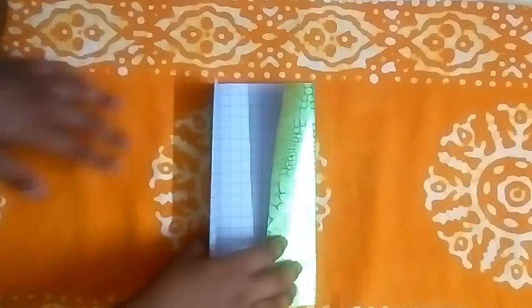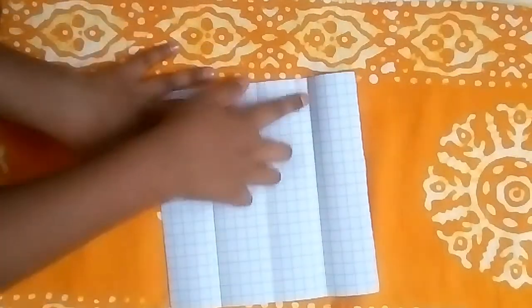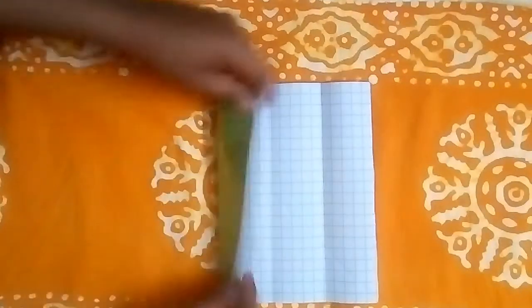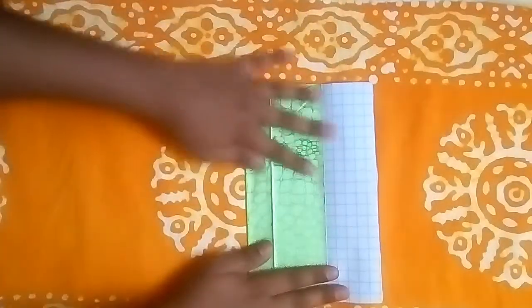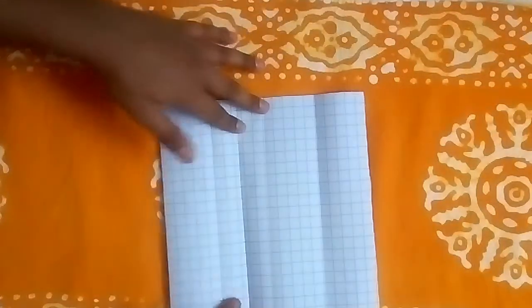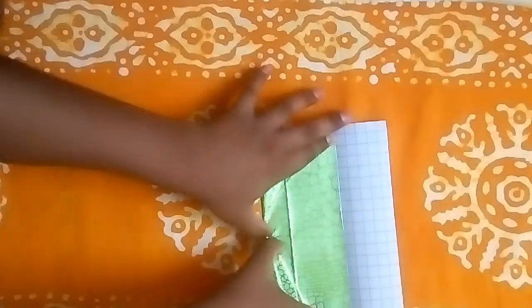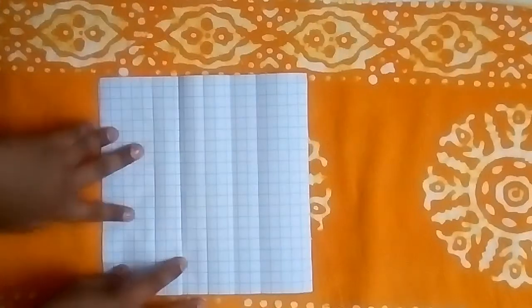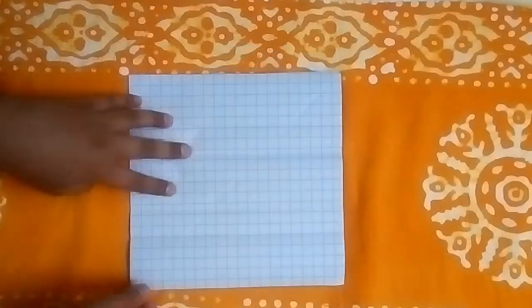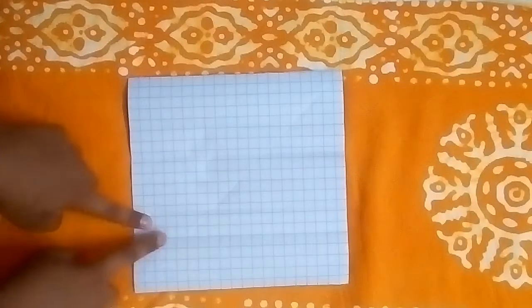Now let's open both the flaps and take this edge till this crease over here, like this. We open this flap, rotate, and now let's take this edge to this crease.